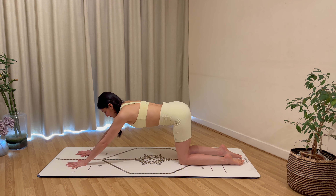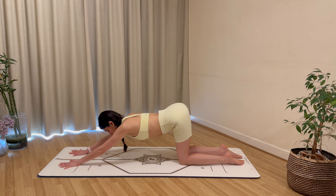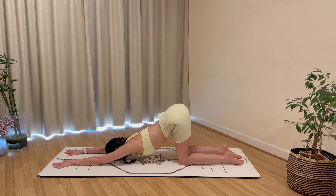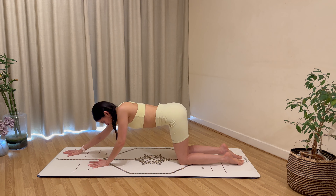Keeping everything exactly as it is, begin to walk the hands out forward — hips stay over the knees. Bring your hands as far forward as you can, then hold as you breathe out, drawing your forehead closer to the mat. Armpits closer to the floor, hips up, belly button in towards your spine.